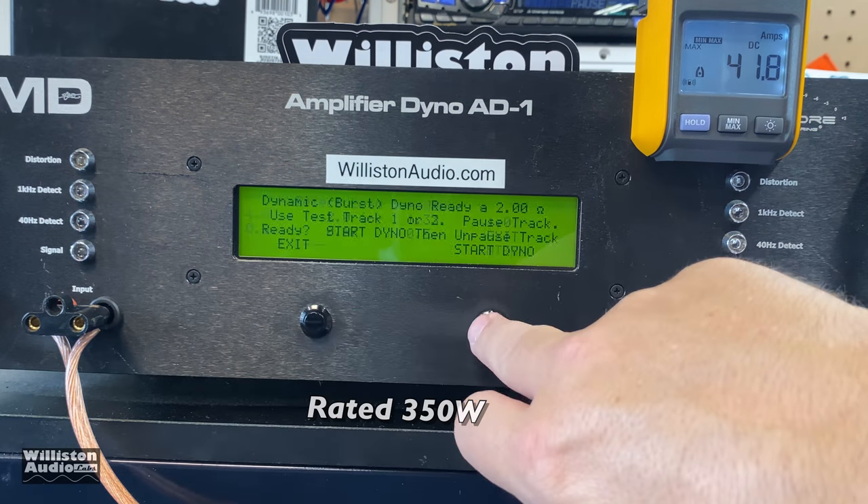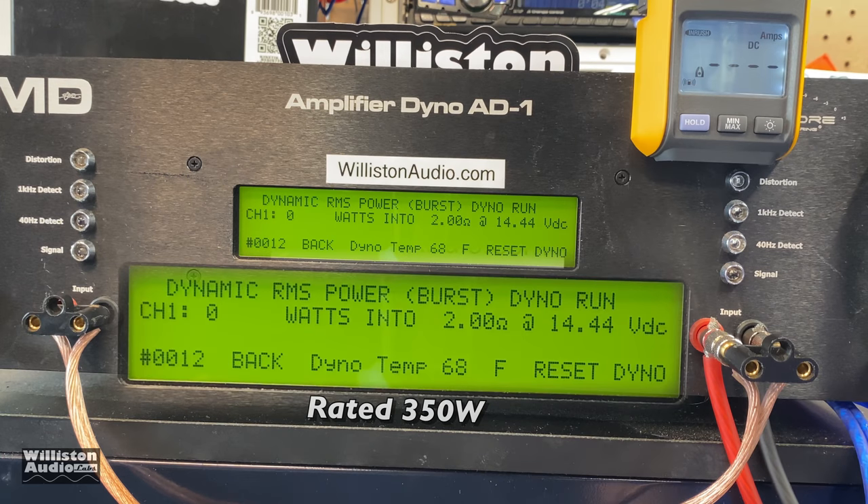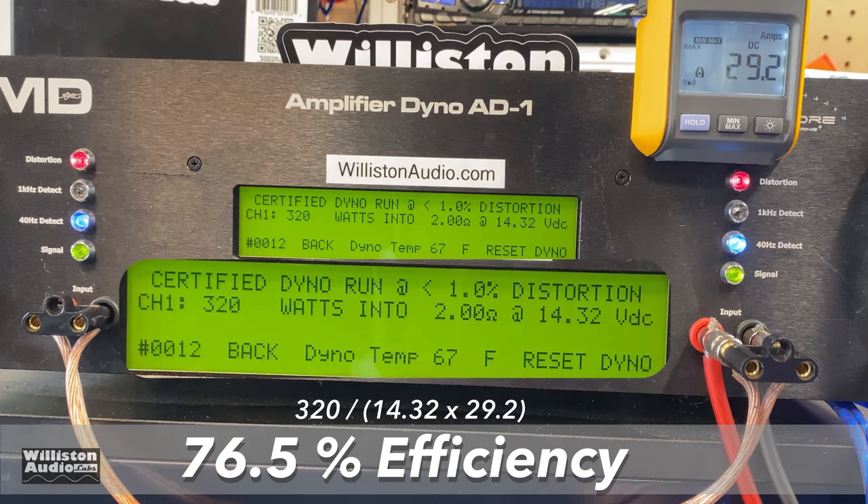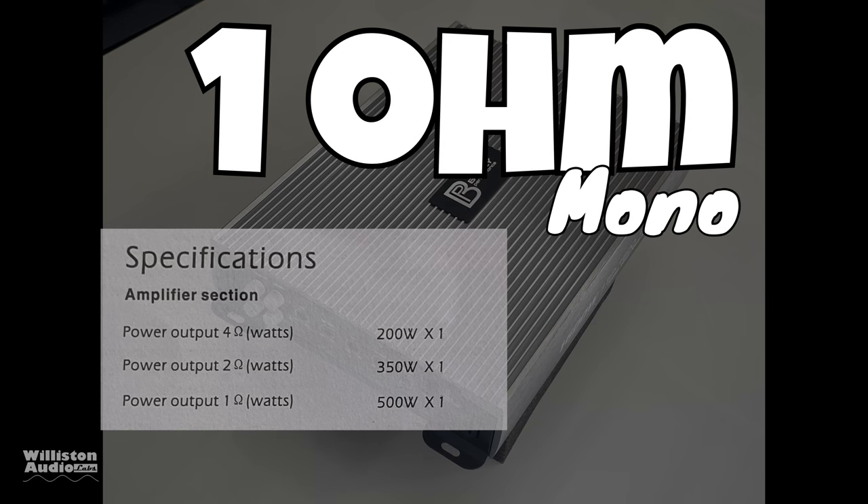Now let's try the dynamic pulse test at 2 ohms, sending a 40 Hz kick-drum pulse into the amplifier — and it just passes: 351 watts at 14.38 volts. Efficiency measured at 76.5% — okay, not great.